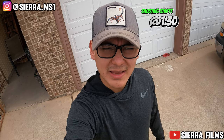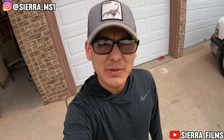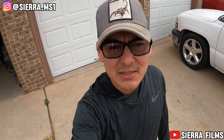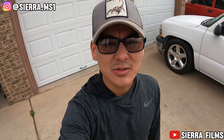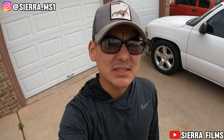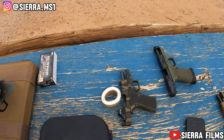What is good y'all, Serial Films here, and today we're back with another video. We're about to hit the range. I've been wanting to get you guys a POV shooting video, so that's what we're gonna do. I love POV shooting videos and just POV videos in general. Let's hit the range and send some shots down range with the 43x's and my G19 Gen 4 — y'all haven't seen that in action yet.